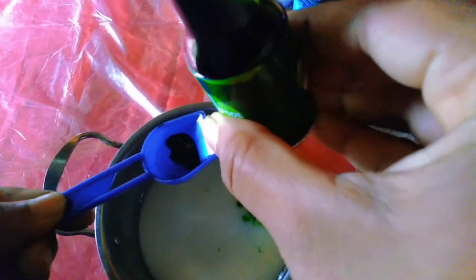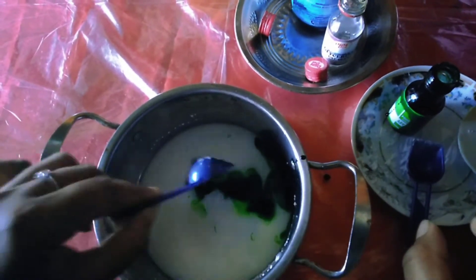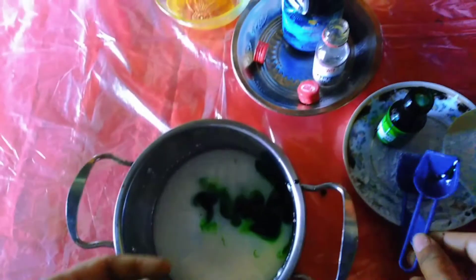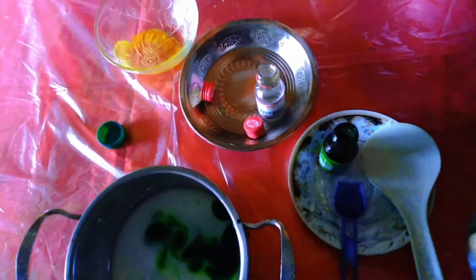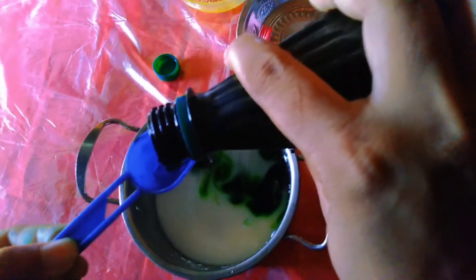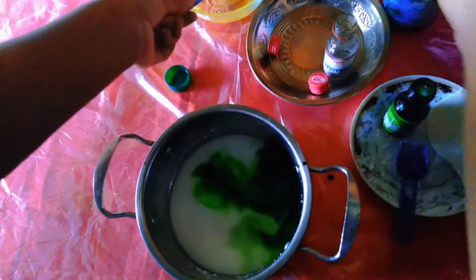Then add a few drops of food coloring to the mixture to make very exciting plastic. Next, add one tablespoon of vinegar to the mixture.